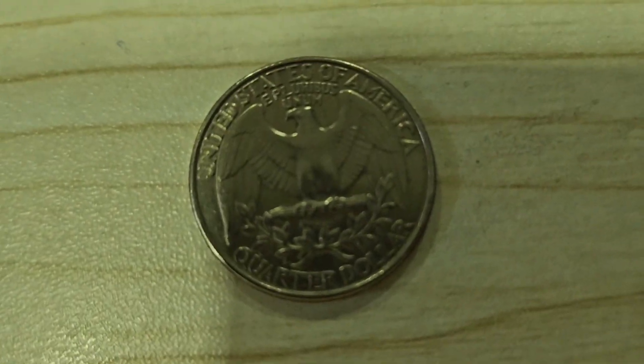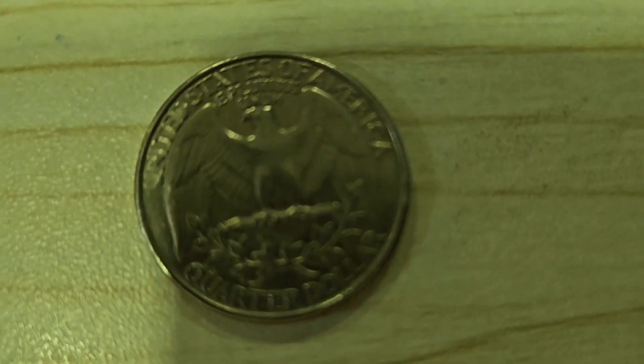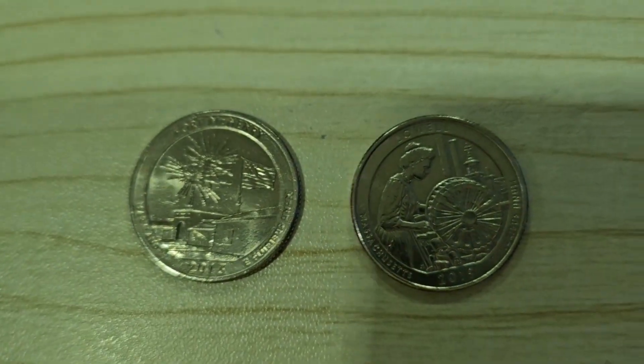Then, in 2010, America started making national park quarters. The ones I have are Fort McHenry, which is from Maryland, and Lowell, which is from Massachusetts. See you in part two.